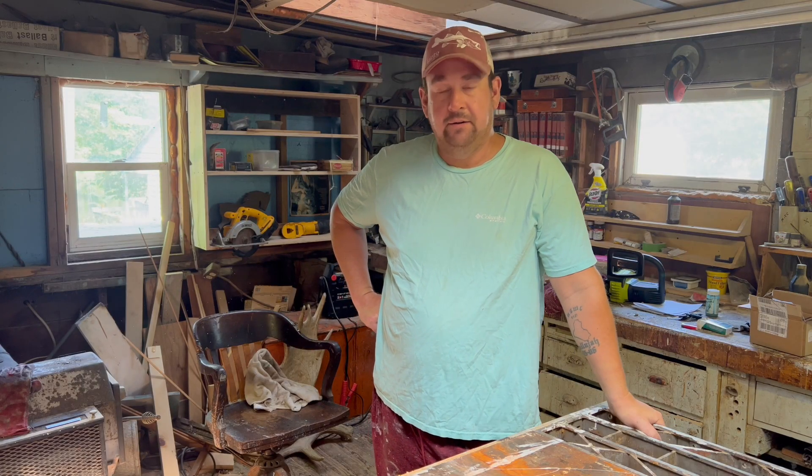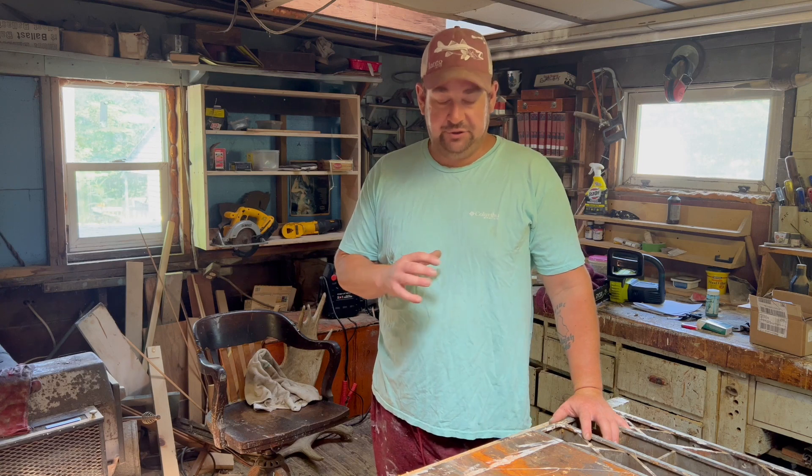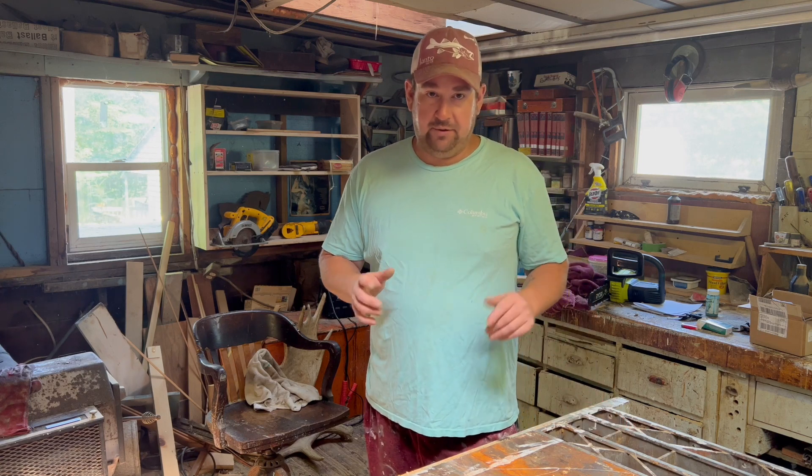Hello everyone, Finn and Flask here. This summer I've been a little slow putting up videos because I've been having a lot of projects and kind of remodeling my camp. I've got a few projects from the camp that I'm bringing home to finish, and one of them I'm going to share with you today.